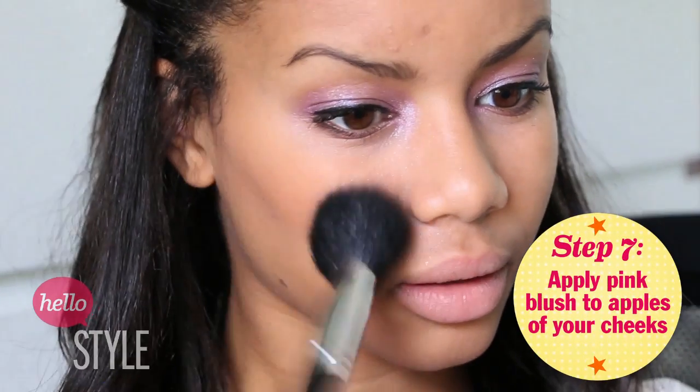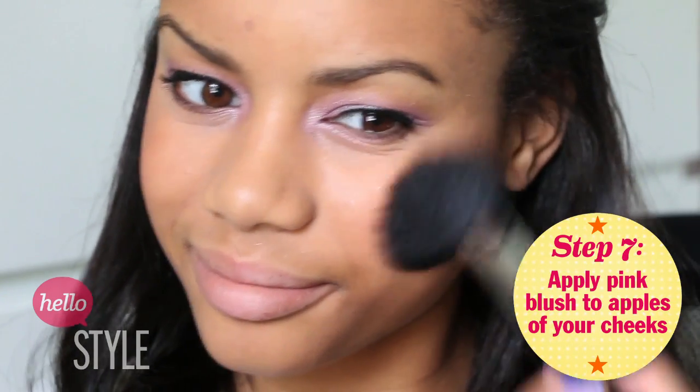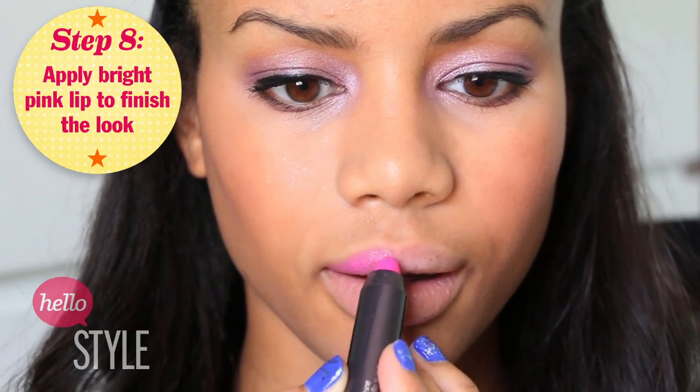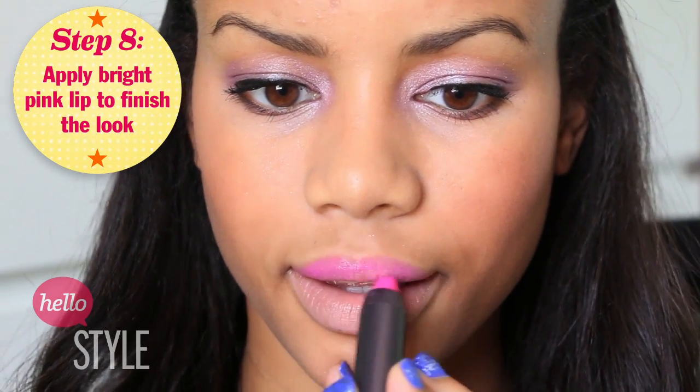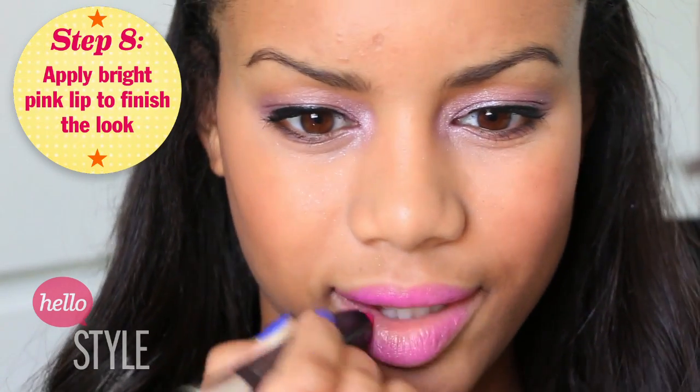Now Bella's cheeks looked nice and flushed, so you can go ahead and do a pink blush and apply that to the apples of your cheeks, blending it back into your temples. And to make the look even more fun, Bella had a pop of color on her lips as well. So you can take a bright pink lip color and apply that to your lips, and then you are done with the look.